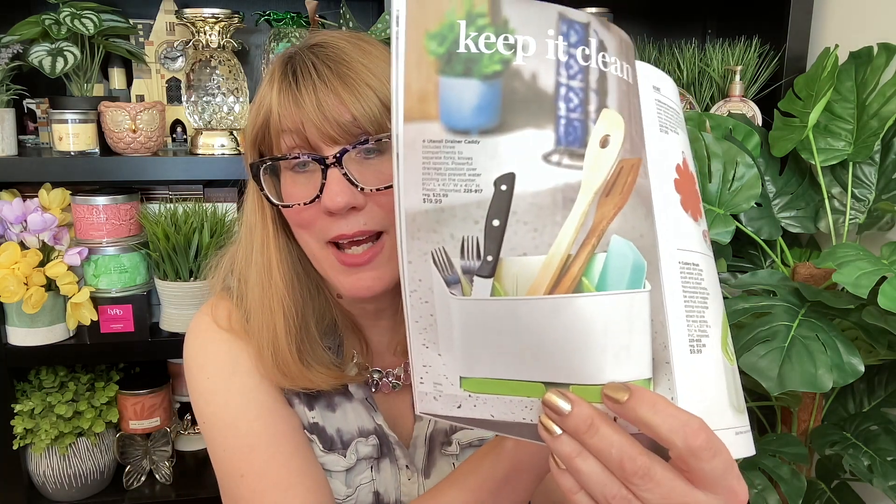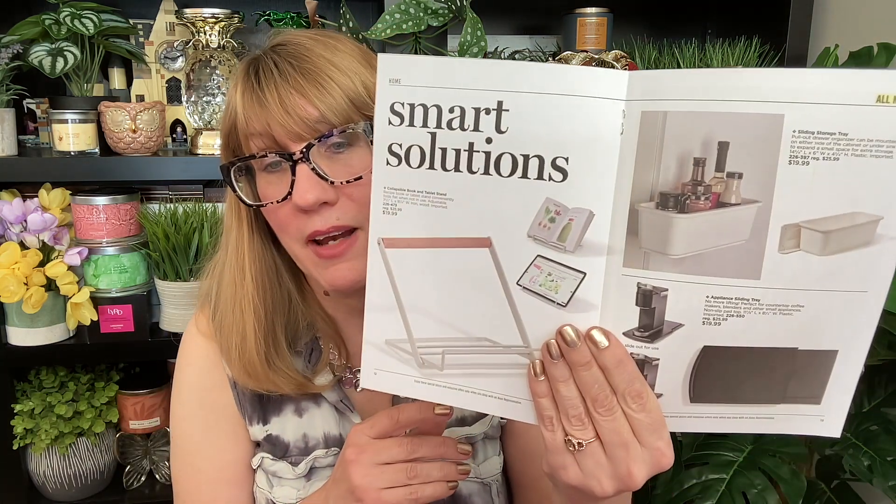There's a utility drain caddy — I have this right now in my kitchen and I love it. My old silverware holder kept falling over and this one is like the best invention ever. They also have a silicone scouring flower, a sponge holder, a cutlery brush, and all kinds of smart solutions. There's a collapsible rack to hold your book or iPad when you're cooking, and an appliance sliding tray for the countertop, plus a hair styling tool protective mat.